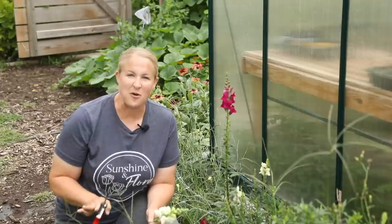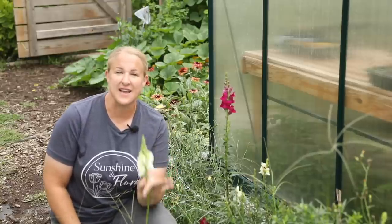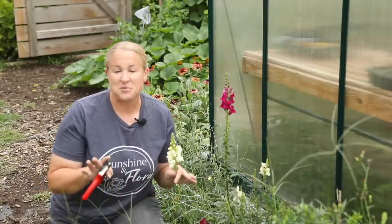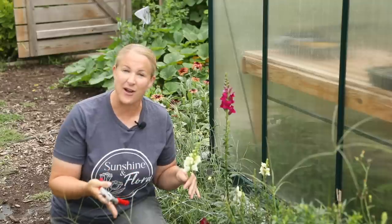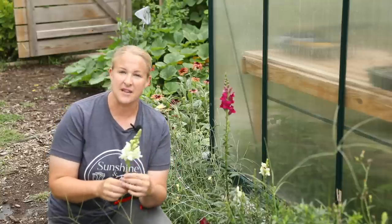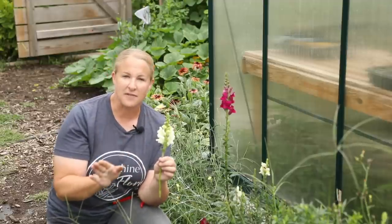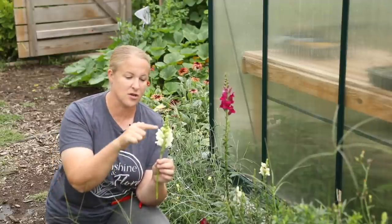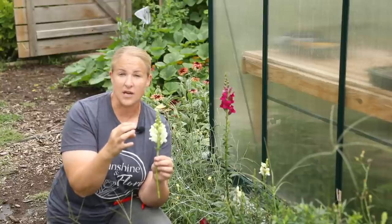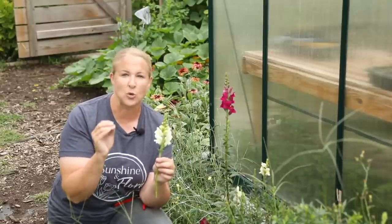The last main focal flower I want to share today are snapdragons. I've been harvesting snapdragons non-stop from early summer all the way through now. They are not as prolific as they were earlier in the summer but they are constantly re-blooming and giving me stems to use every single week. I grow a lot of the Potomac series — they give a nice sturdy stem and really tall blooms. When you harvest snapdragons you want to harvest them when they're a third to halfway open; if you wait longer and let them open most of the way they'll already be pollinated and lower petals will start to die off. After pollination they don't last as long.